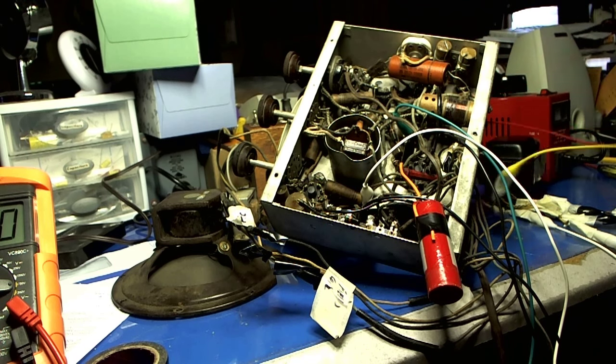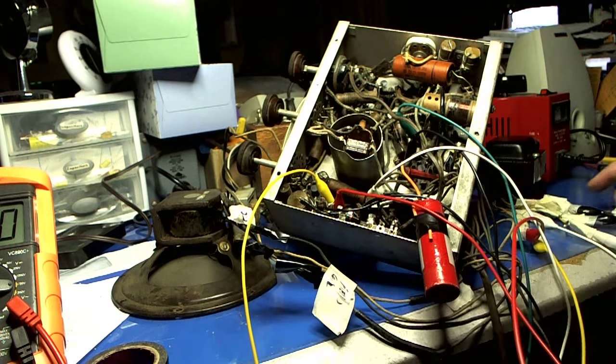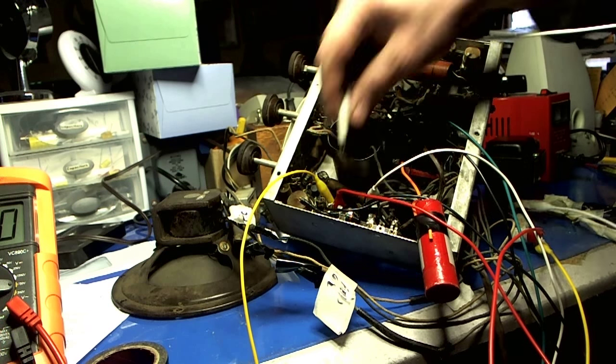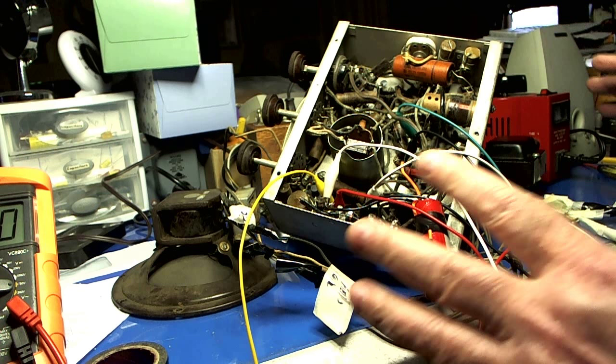The high voltage wires are pin 4 and 6. And our center tap goes here. I'm going to situate this so I can get everything in camera and then we'll be right back.